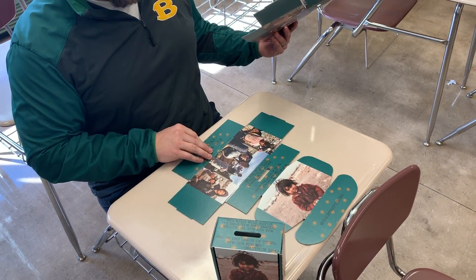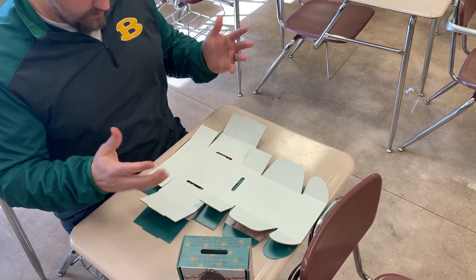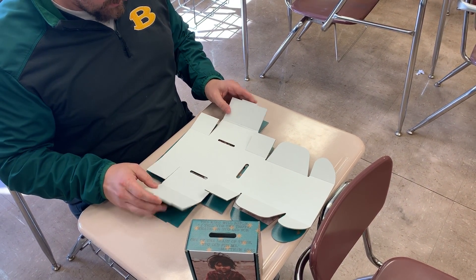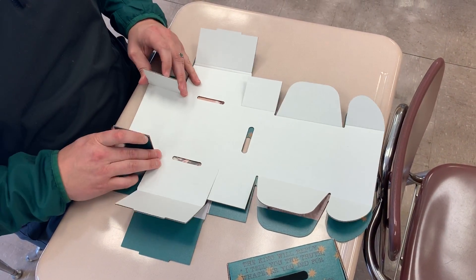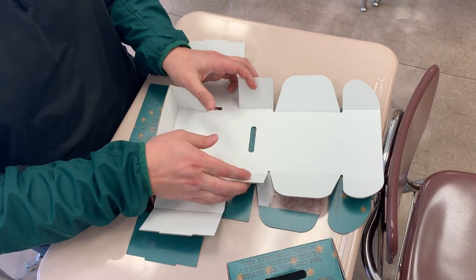First of all, you got this laid here flat. You'll have the flat end facing you but flip it over so you should have the light side up. You will then make sure you start to fold all these tabs here like such. Then you will fold it up, fold these up.